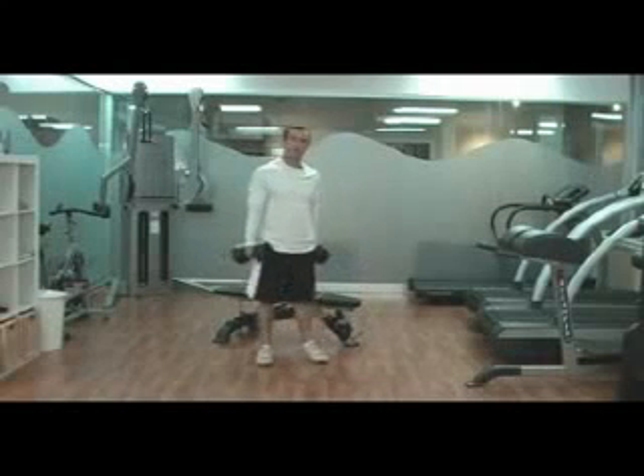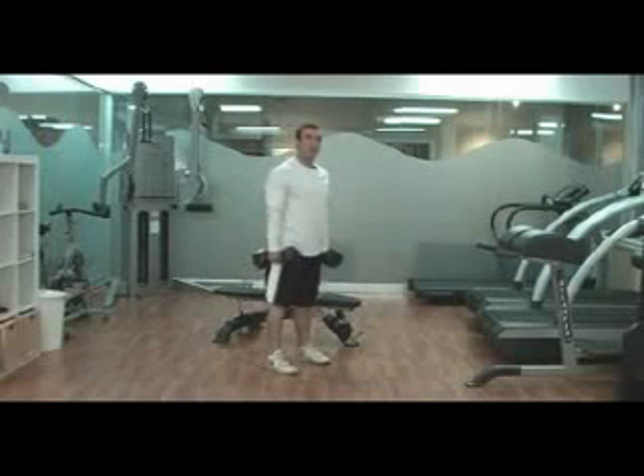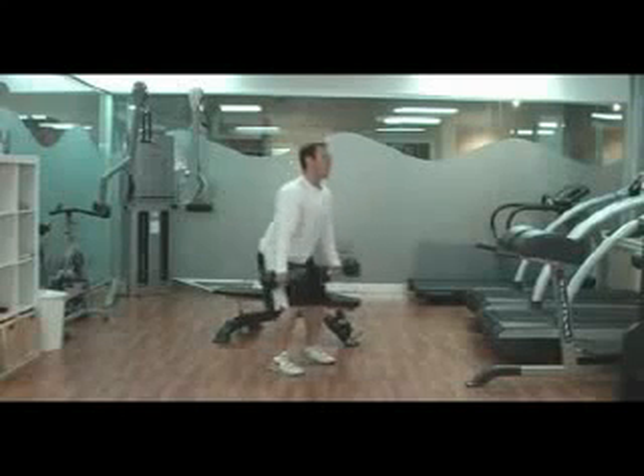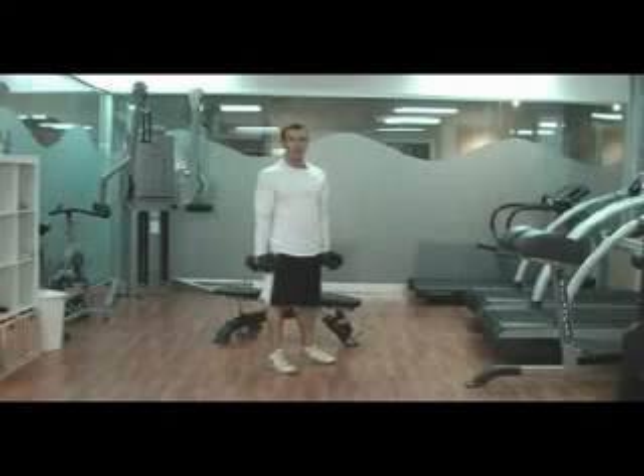The best two exercises to pair together in a 10-minute turbulence training workout are the dumbbell squat and the dumbbell chest press. Because when you do the dumbbell squat, you're working your lower body, but you're also working your upper back by holding those dumbbells there.